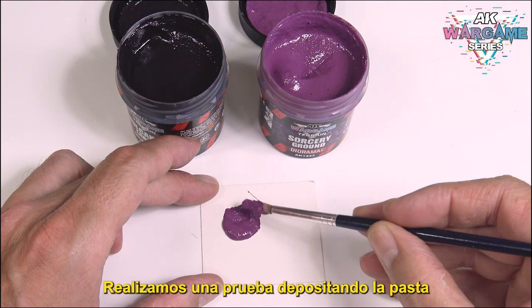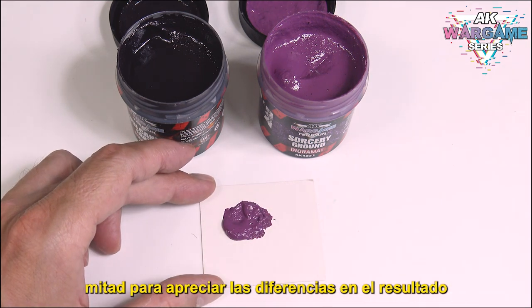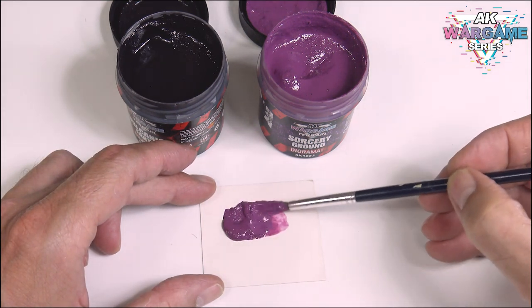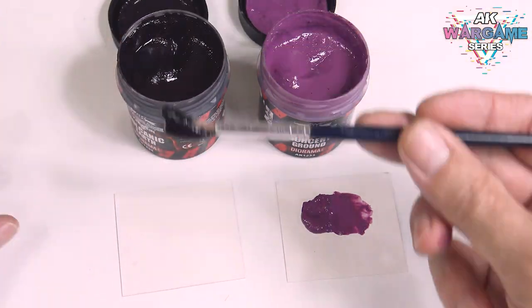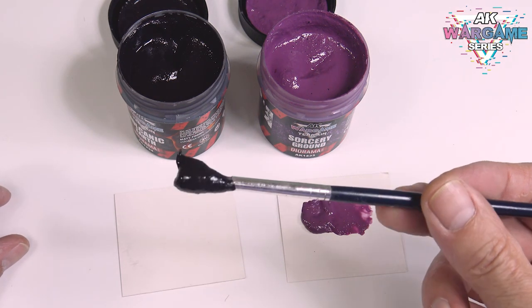We make a test by depositing the paste on a piece of paper, adding some water on one half of it to appreciate the differences in the result. We do the same test with the dark paste.